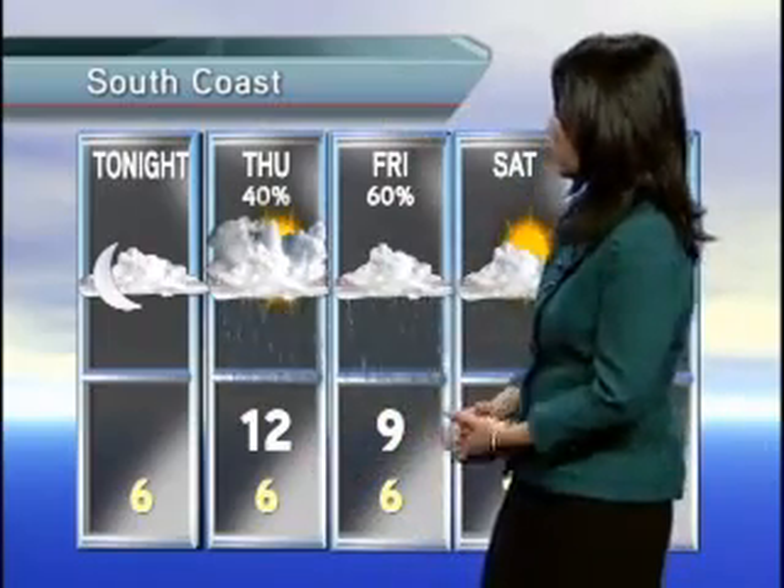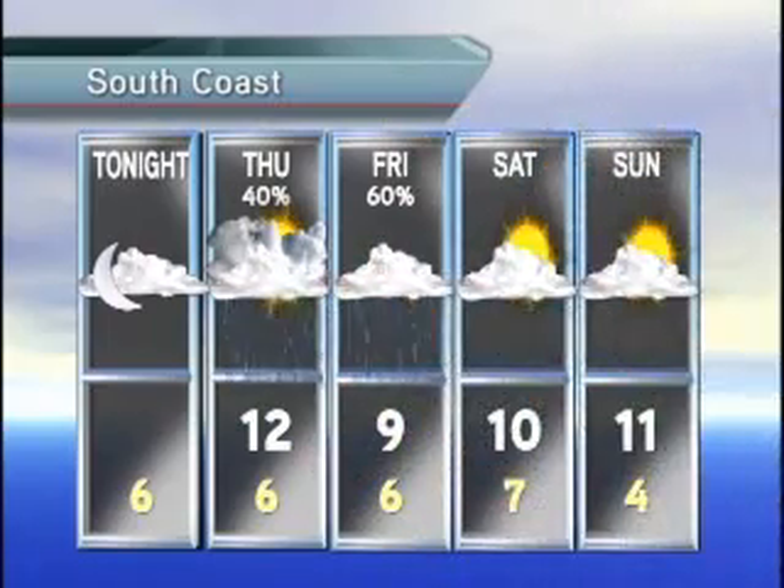Good news today and this weekend, although we have Thursday and Friday to get through. Thursday, chance of showers. Friday, chance of showers as well — I do expect showers late tonight. But Saturday looks good and Sunday looks good. I don't think we have to stay inside and play with all our gadgets this weekend — unless we want to.